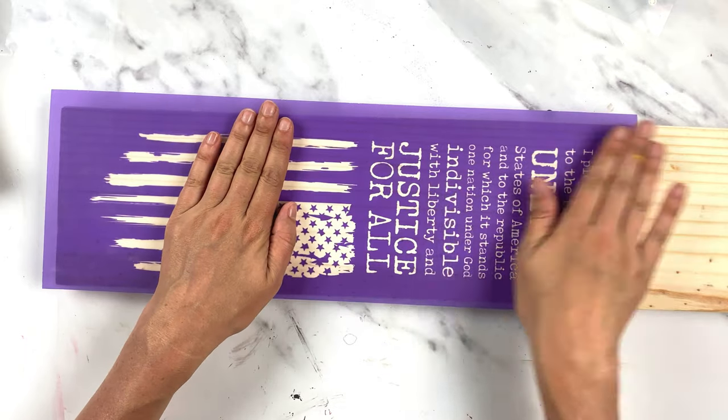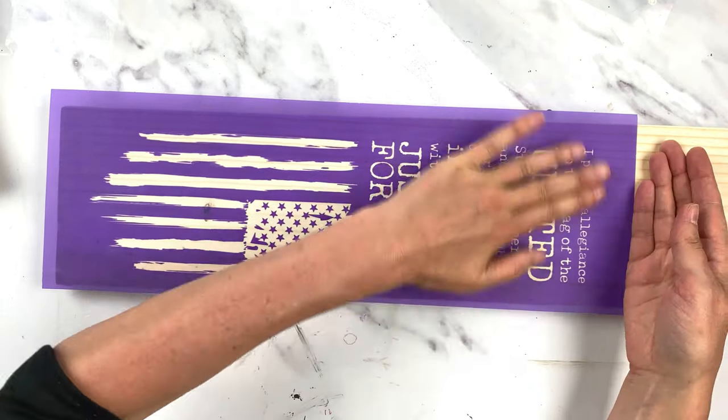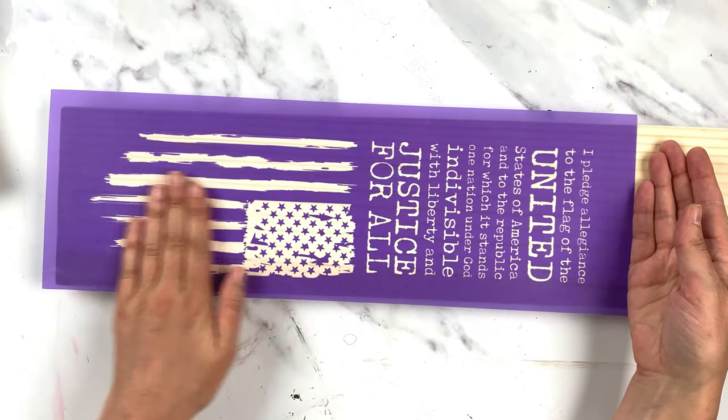So first I'm going to wood burn this, and then I'll stain the board, and then I will do the paint over the top of the stain.